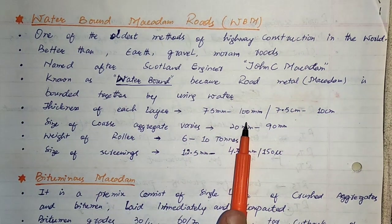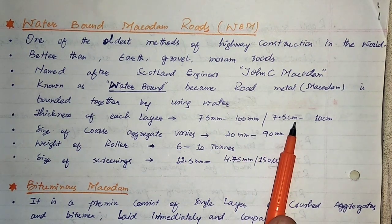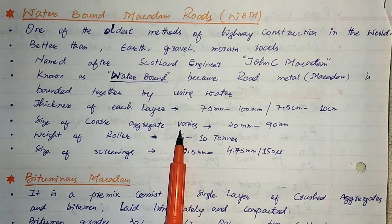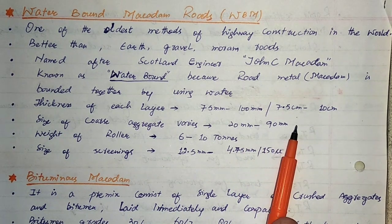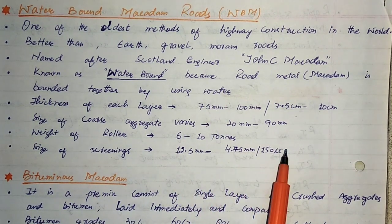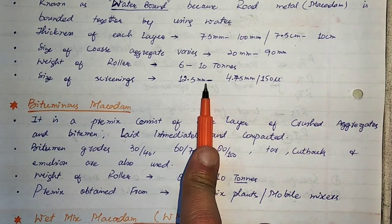Water is added as a mixing medium, which is why it is termed water bound. Each layer thickness is 75 mm to 100 mm, which is 7.5 cm to 10 cm. The size of coarse aggregate generally varies from 20 mm to 90 mm. The weight of the roller is about 6 to 10 tons. The size of screenings, which are fine aggregates, ranges from 150 microns to 12.5 mm.